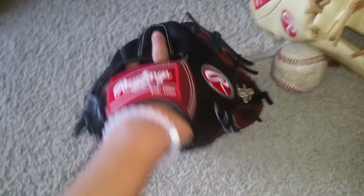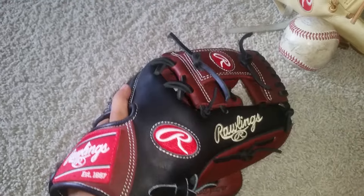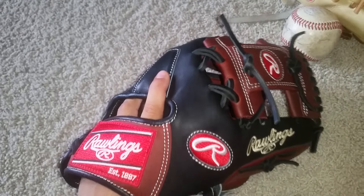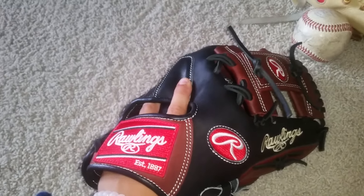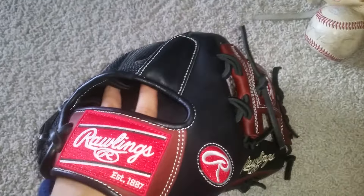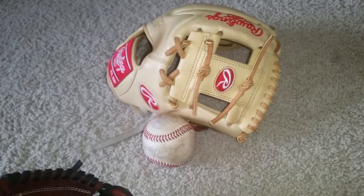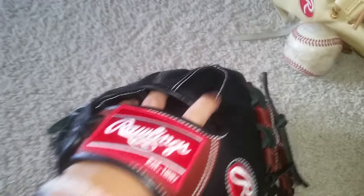I'm more of a fan of two in the pinky though. I'm gonna go one in the pinky just because I like one in the pinky more for transfers. With two in the pinky, for some reason when the ball hits right where your hand isn't, it doesn't pop off as well as if I went one in the pinky.